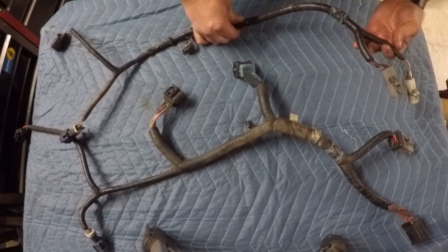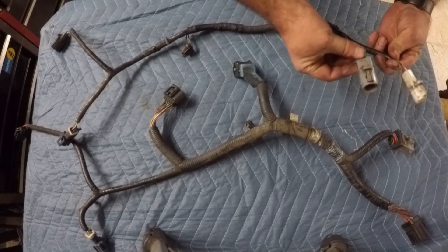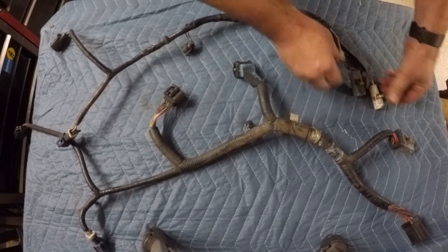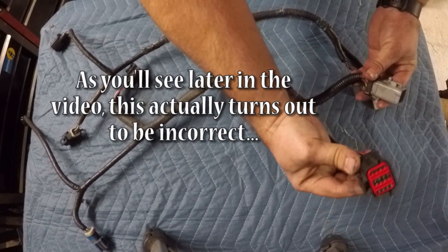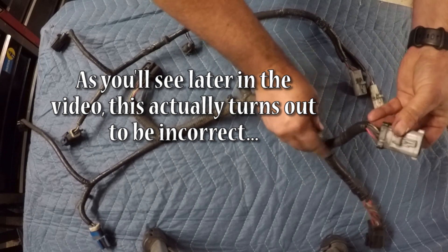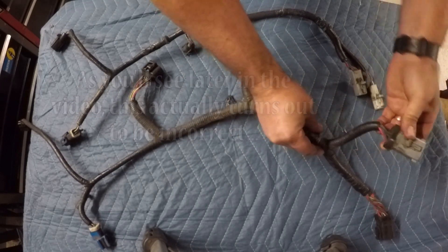Forward of that, we have all the transmission control wiring for the automatic transmission, which the manual transmission harness obviously doesn't have. Then up at the front, the manual transmission harness has the main hookup and the O2 sensor, while the automatic transmission harness has one plug dedicated just for transmission control, and all the other wires including the O2 sensor are integrated into one larger plug.